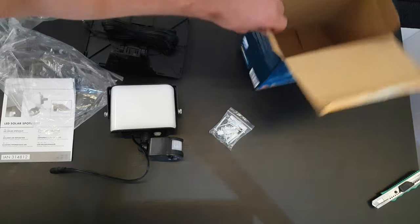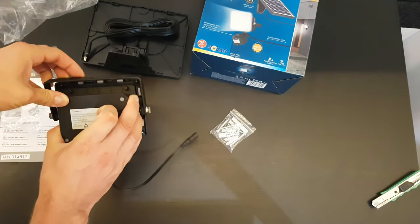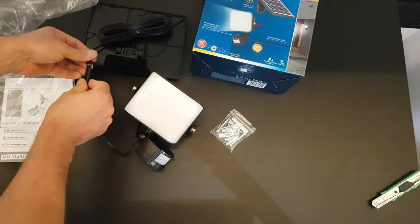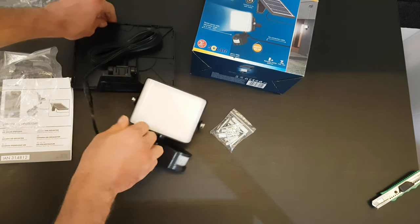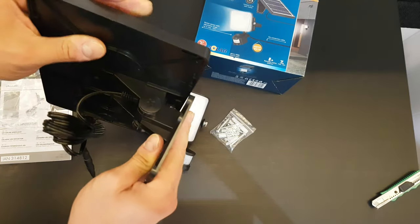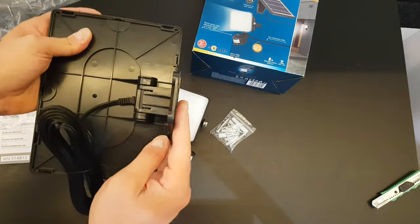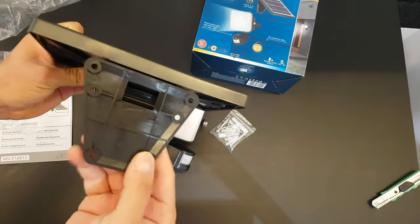When you are going to install it to your wall, you just plug it in here. You can find an adjustable solar panel — you can adjust it from here — and then mount it into the wall.